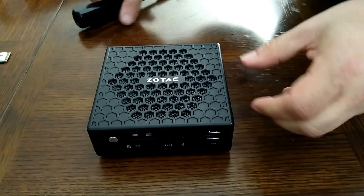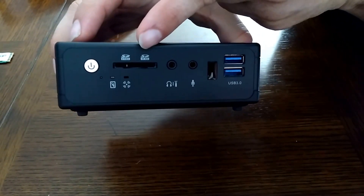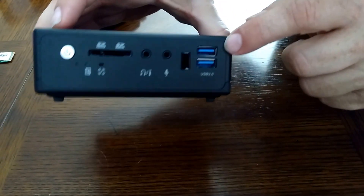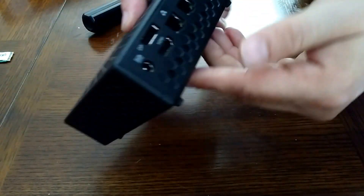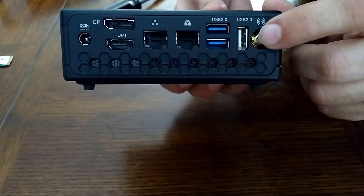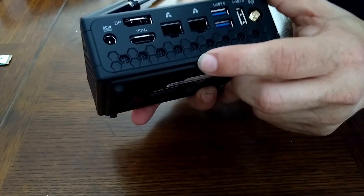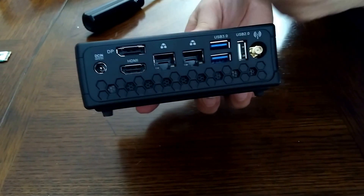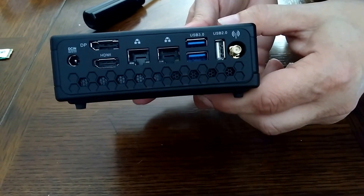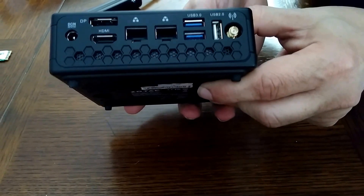Before I take it apart, let's look at what it comes with: the SSD card slot, headphone/microphone jack, infrared for remote, USB 3 ports, and more USB 3 ports in the back, a place where you can install an antenna for the wireless, dual port ethernet, HDMI, and display port. No VGA though — VGA is kind of going out of style with smaller mini PCs and micro PCs, so you won't see it as much.